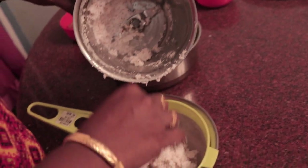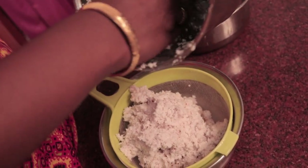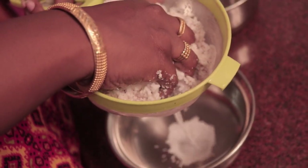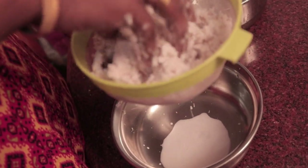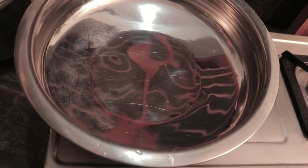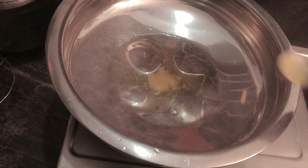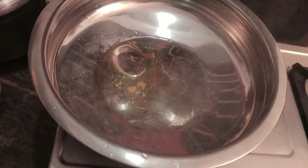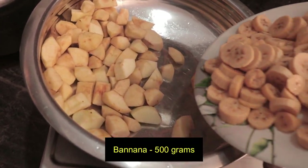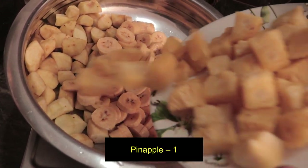We will wrap it up again. Let's put it in — add 2 tablespoons. Put all the fruits in the middle.